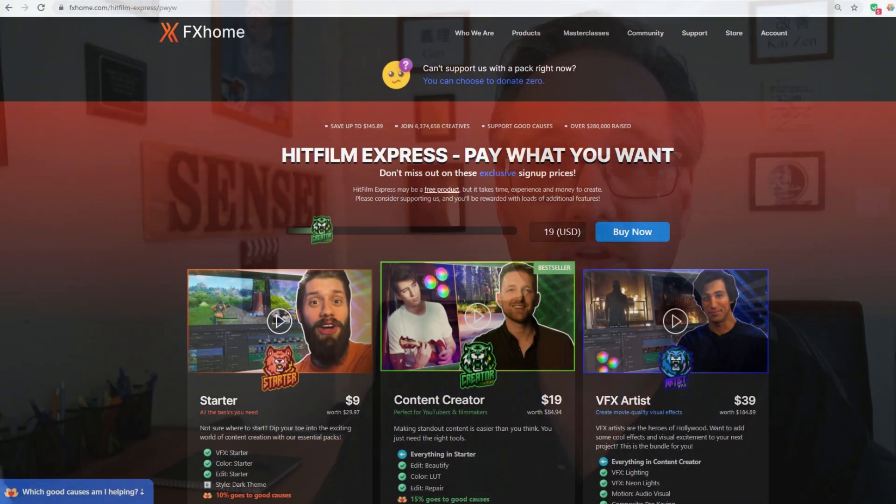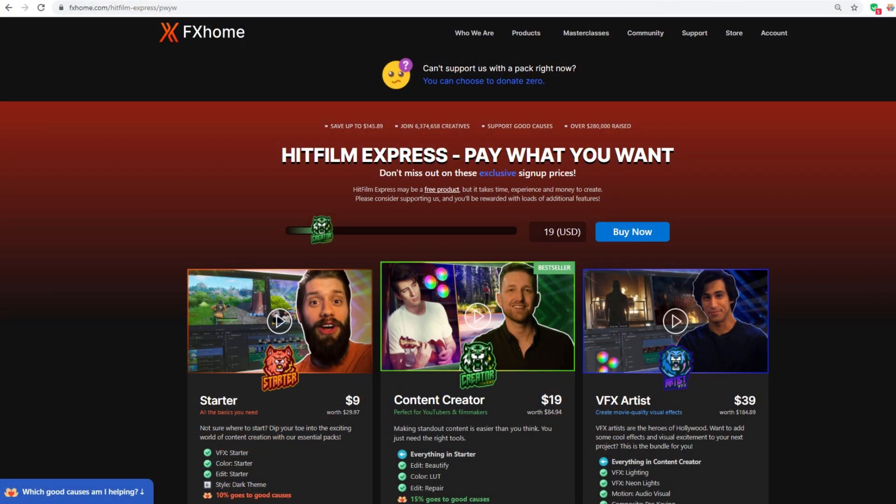If you want the Dark Mode for HitFilm Express, understand that it does not come with the $9.99 Edit Starter Pack. Instead, the Dark Mode can be unlocked by purchasing the Pay What You Want Starter Pack for HitFilm Express for only $9. A link to the Pay What You Want page is in the description below.